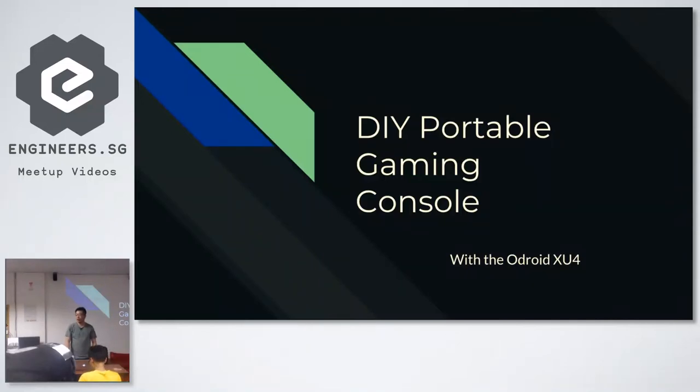Hi guys, so glad to be back here again. I think I'm back here like once a year for over the last three years. That's why I think this is my fourth talk. Every time I'm here I try to talk about something different — sometimes it's circuit boards, custom circuit boards, quick hacks.